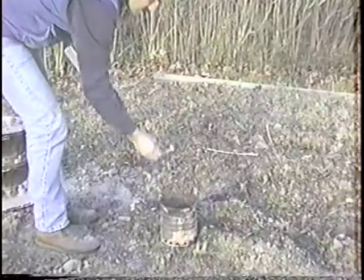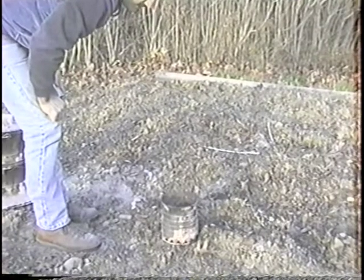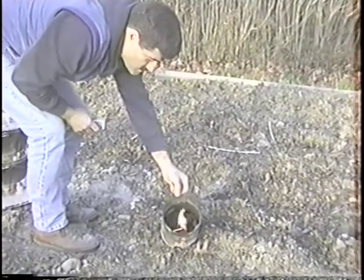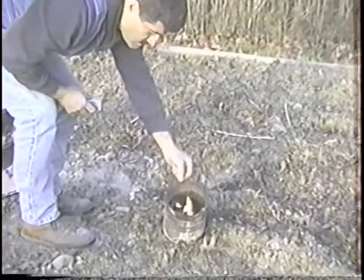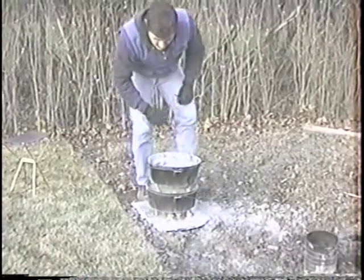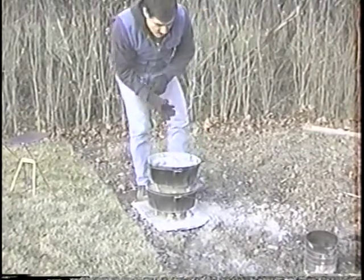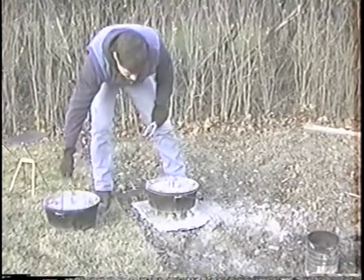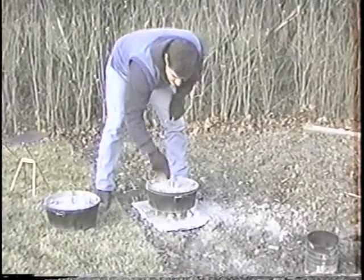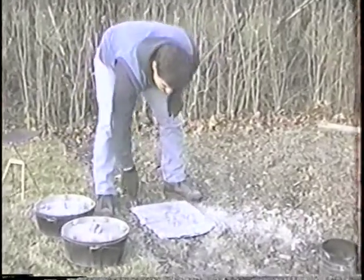We'll keep using these charcoals until they're almost dead. You can see these lasted quite a bit — there's still a lot of heat over there. You can't keep your hand on them too long, but I don't want to wait until they go down to nothing. This one was on the bottom — what I'm going to do is rotate it and put it on the top. I like to do that if you have four Dutch ovens.